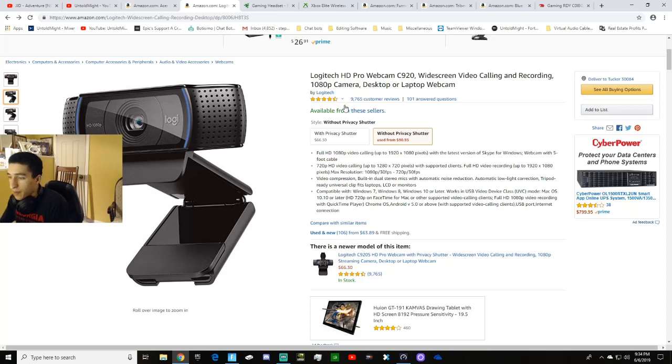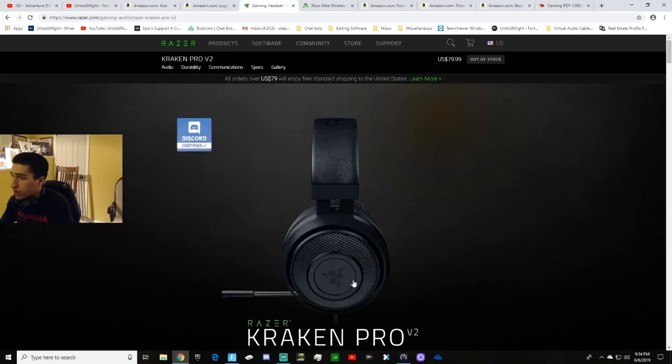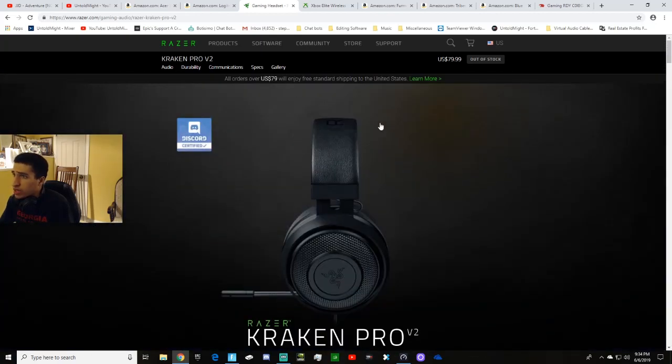My headset — many of you have seen it on stream — I've been using this headset since before I even got my PC, ever since I got my Xbox. I don't use its microphone anymore because I have a separate microphone, but if you're curious, it's the Razer Kraken Pro V2 gaming headset, made by Razer who also make keyboards, mouse pads, mice, and all kinds of products. You can get it for $80 retail. I'll leave a link in the description.